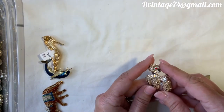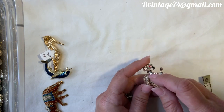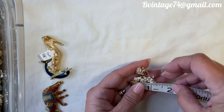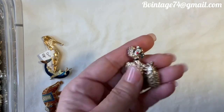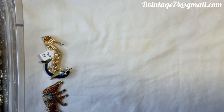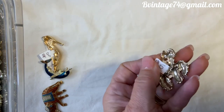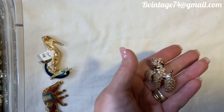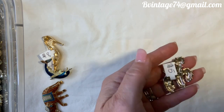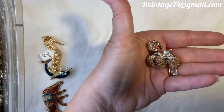Here is this little poodle dog with a red rhinestone eye and a black enameled collar — he's so fluffy, almost like a spaghetti poodle. About one and a half inches, soft gold tone. Number 73, $5. Not marked.